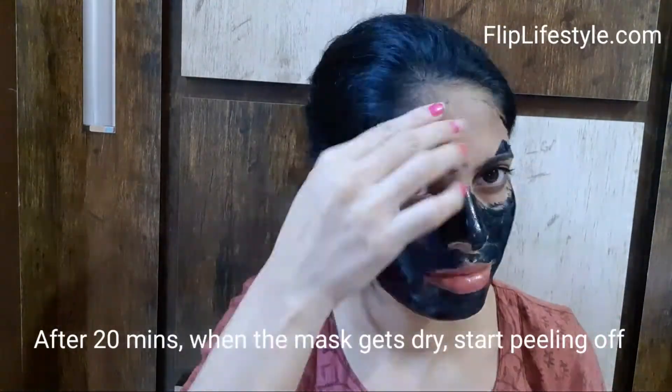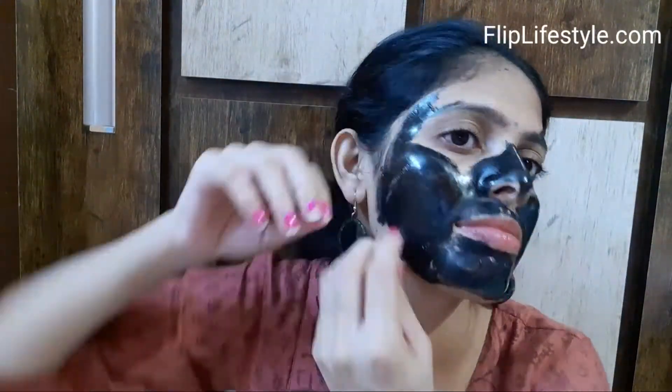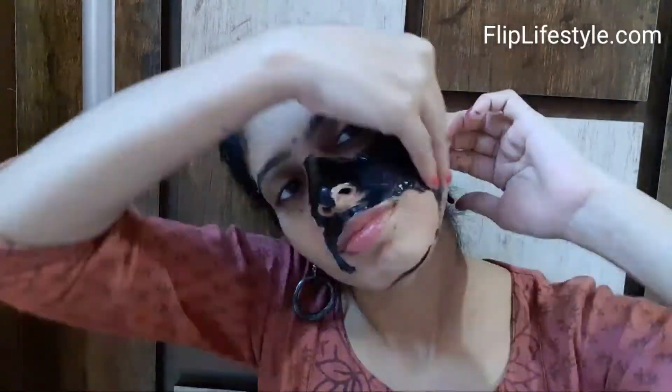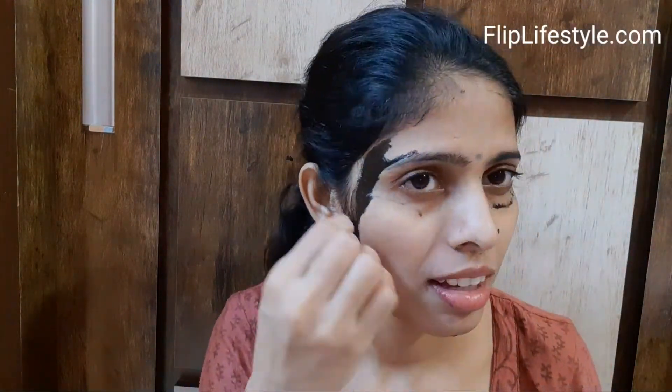Peel it off properly and slowly. It is 100% safe and natural. You can use it three times a week. It purifies the skin, peels off dead skin cells and acne, and prevents pore blockage. After peeling off, wash your face with clean water.